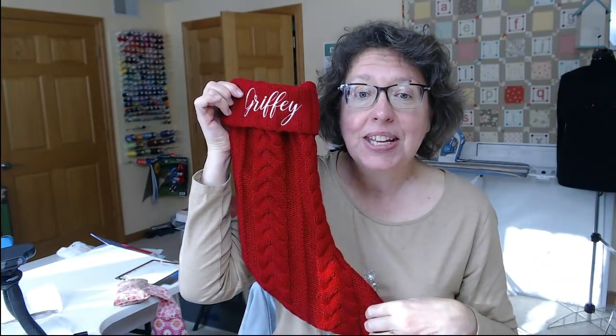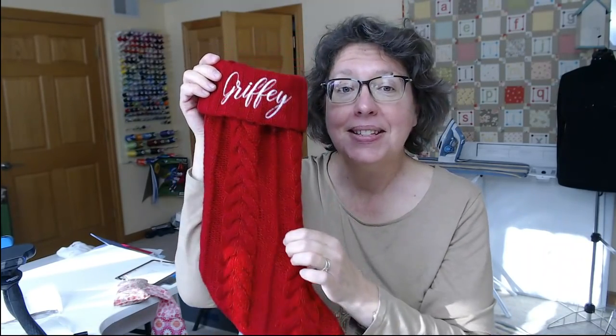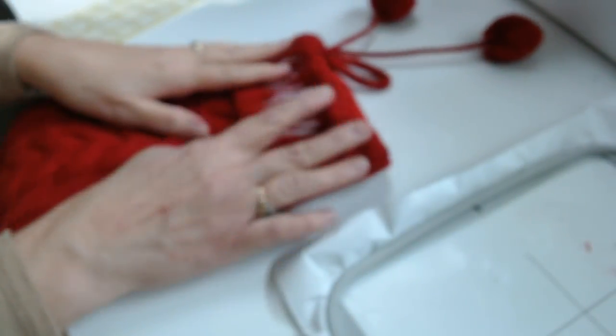So you have your stocking, and the first thing you need to decide is which side you want to embroider on. I'm going to lower and switch cameras so you can see better.